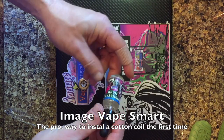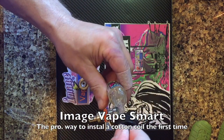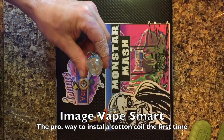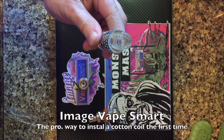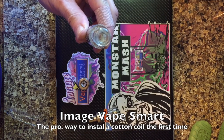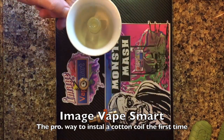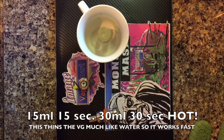This is the proper way to put your favorite image juice into any cotton coils. Remove about a dropper full and set it off to the side. Take this 15 mil and put it in a cup or a saucer for about 15 seconds — a 30 mil, go as high as 27 seconds on high in the microwave.